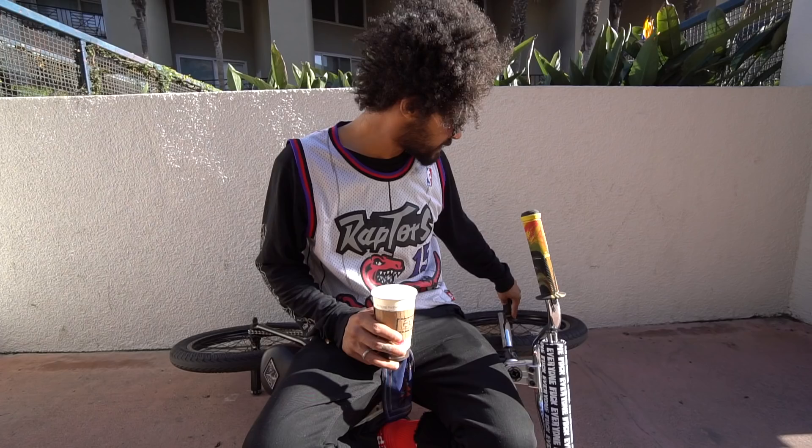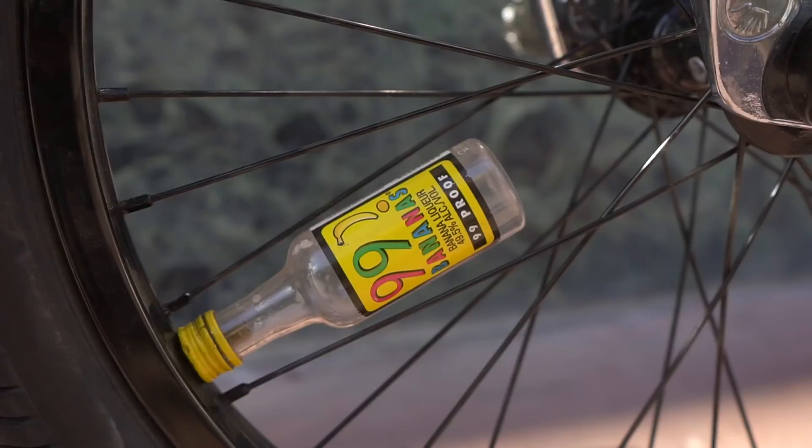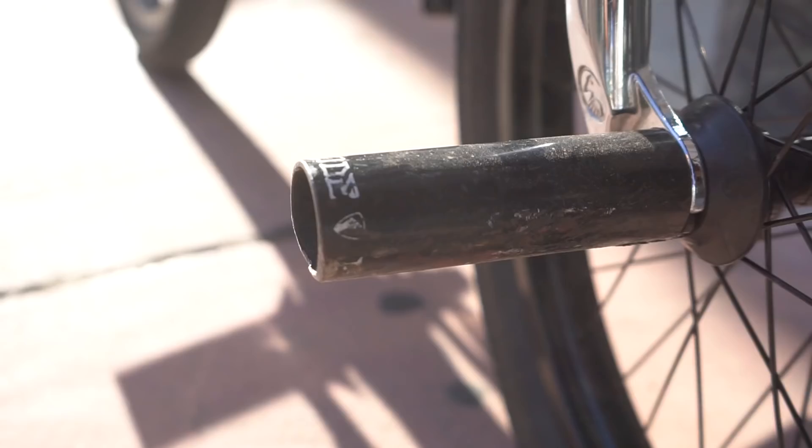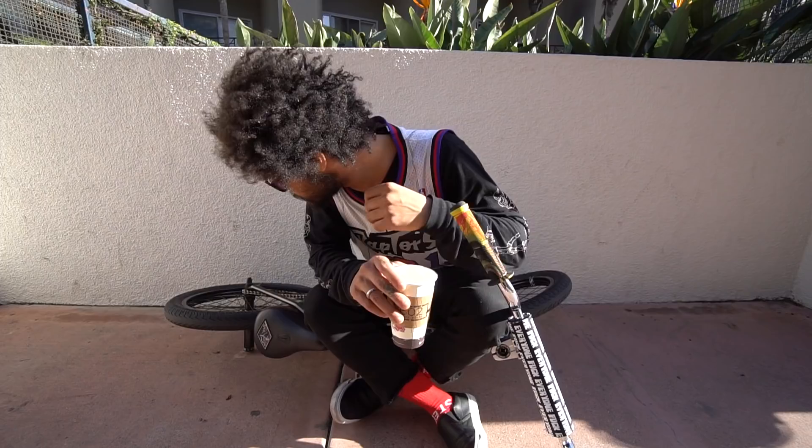Shout out to my sponsor, 99 Bananas — we got them on the Presto valve right here. We got my signature Sabrosa code power pegs — whatever you want to call them, I love the power name, but they're called the code, so we'll keep it code.